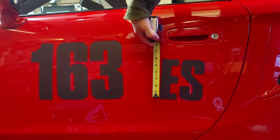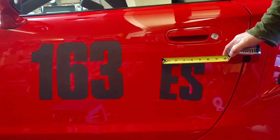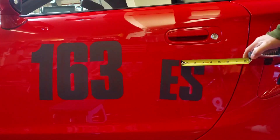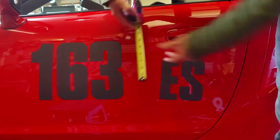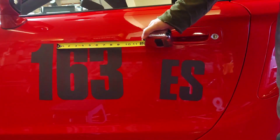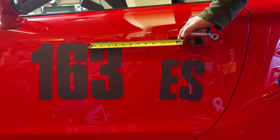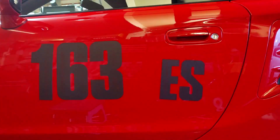The letters are six inches high, about two and a half to three inches across. The numbers are nine inches high and approximately four and a half inches across. Of course the number one will be smaller, but that looks really good.